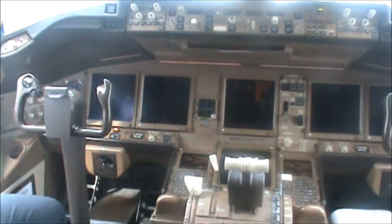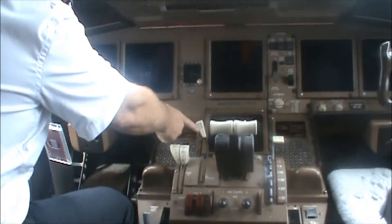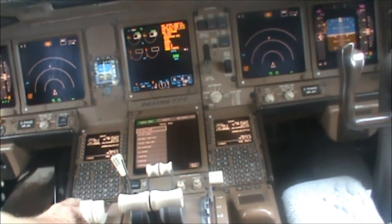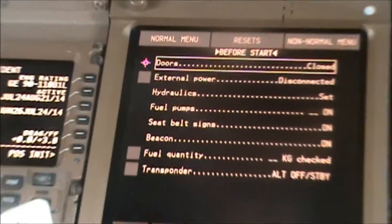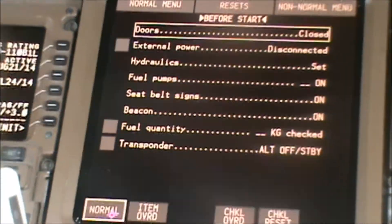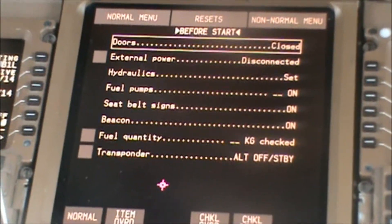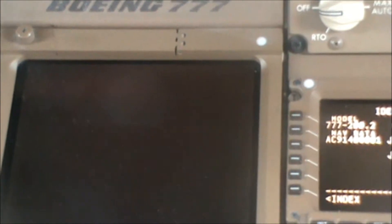Do y'all have a checklist that I could see? Yeah, the checklist is all in here — it's all electronic. It's the old way of doing things — well, it's the new way of doing things now. There's our checklist right there. This is the doors, external power disconnected, transponder. And is that before or after start? That's before we start.